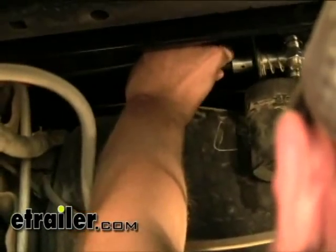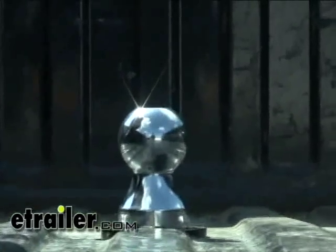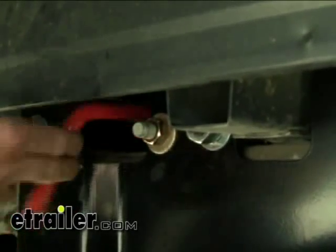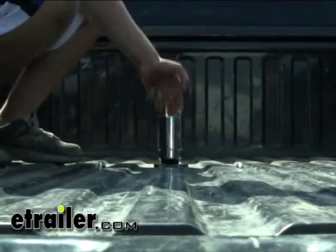Next we'll go ahead and install our handle. Put it out to the side by the window well, then push it in, and our safety pin will go inside there. Here's how the Goose works: you pull the lever out to the side, pull it straight out, pull it a little bit to either side until it catches a detent, let go, and then you can flip the ball over or take it out completely.